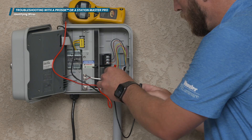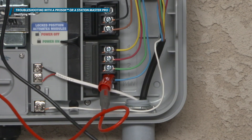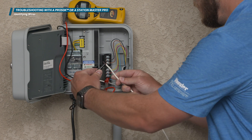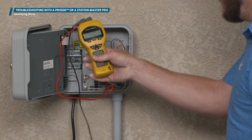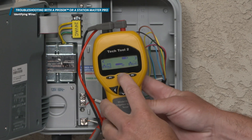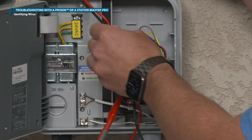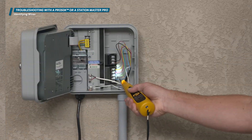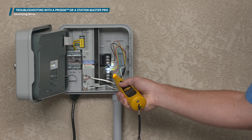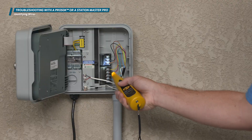To set up, you must apply the red lead of the diagnostic device to the wire you would like to locate, and the black lead to a grounding source. Then put the diagnostic tool into locate tone mode. If there are many wires in a bundle, you may hear a little bit of bleed off from the main wire when you touch the wand to a wire. But the sound will be greatly amplified when you touch the wire directly connected to the diagnostic tool with the tip of the toner wand.